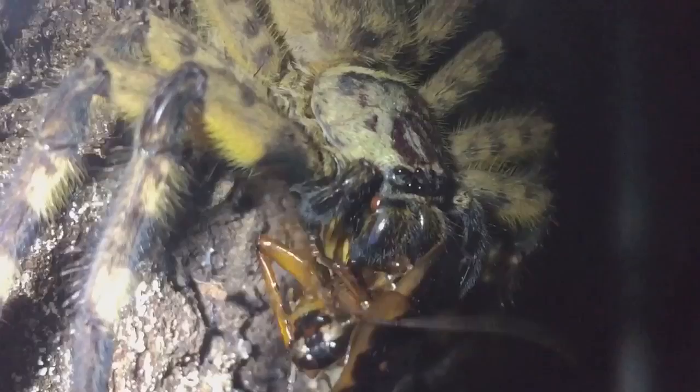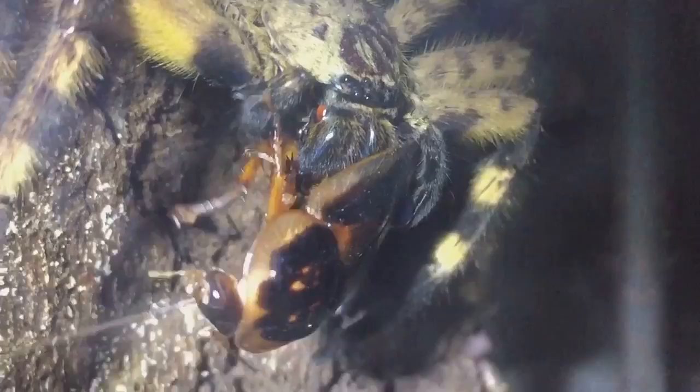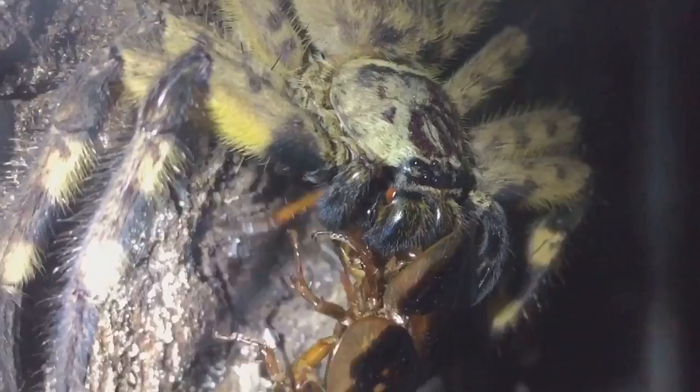After she's finished this meal I'll give her another feed, probably in around another four or five days' time. Her abdomen does look fairly big and healthy, so that's the main thing. You can see the cluster of eyes, and just above there you've got the carapace, then the abdomen, the pedipalps, and the chelicerae.